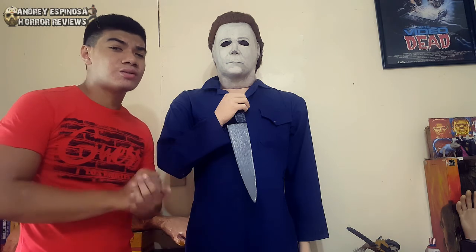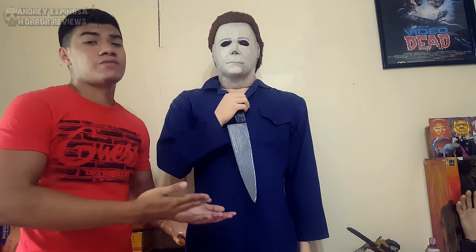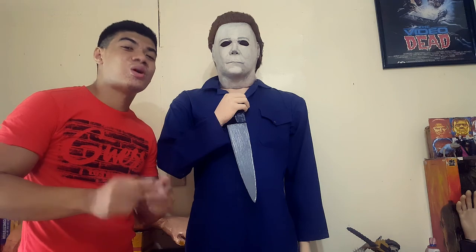That's gonna do it guys for this video — my Michael Myers life-size prop. I'll see you in the next video.